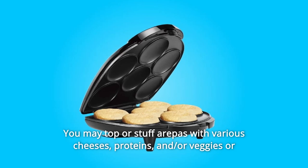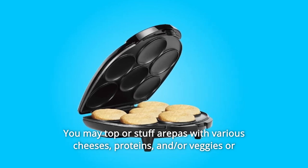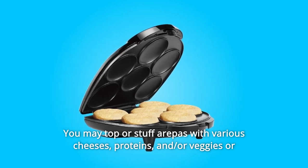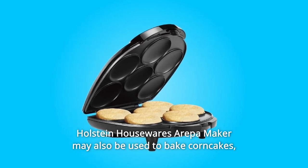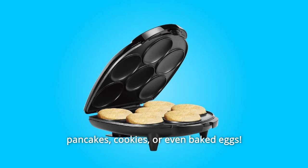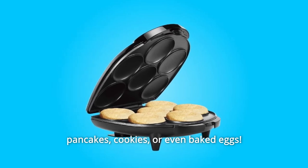You may top or stuff arapas with various cheeses, proteins, and/or veggies, or just plain with butter as a side dish. The Halstein Housewares Arapa Maker may also be used to bake corncakes, pancakes, cookies, or even baked eggs.